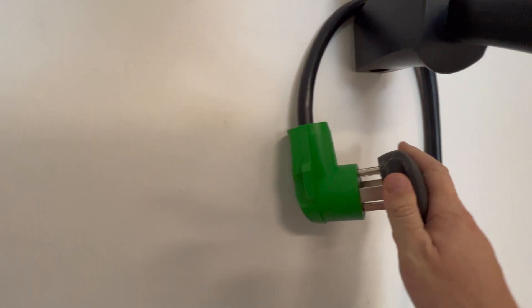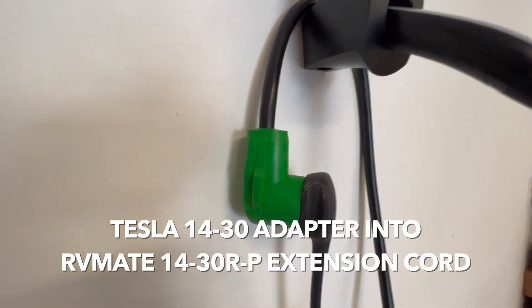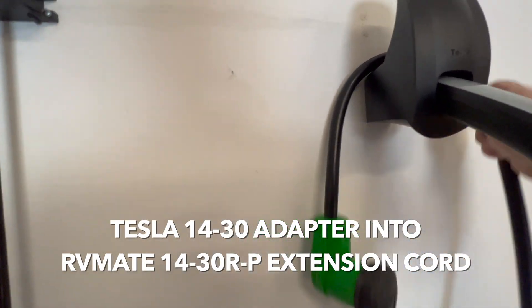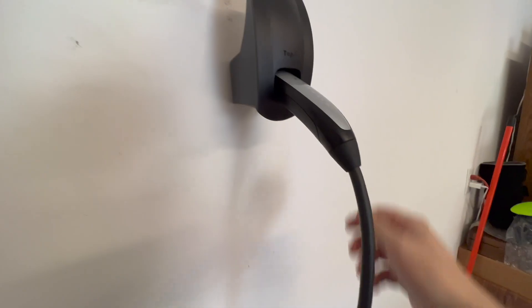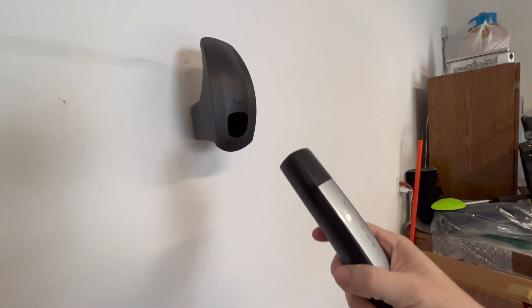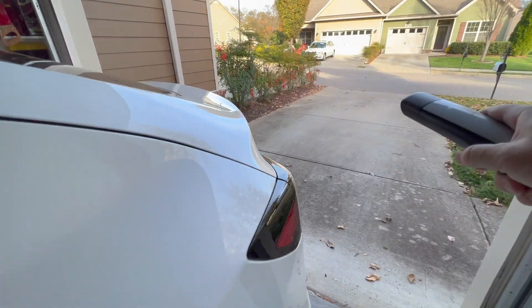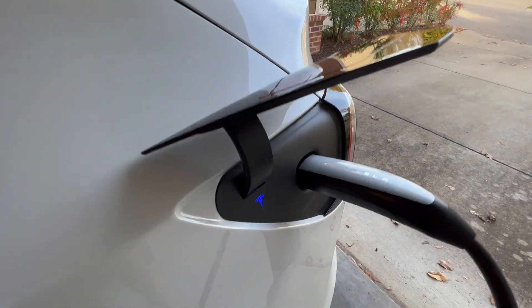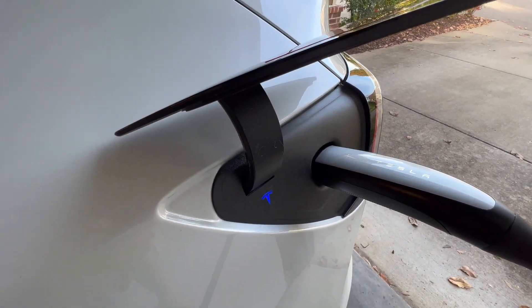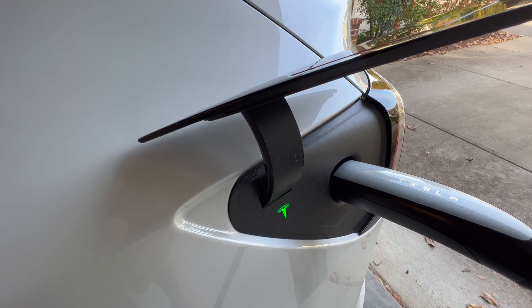All right, so we're going to get ready to charge — I'll show you how to do that. You just take this and push that in, then unwrap this. You can see the Tesla charger is now on. Then I just unhook the mobile charger, come back here to the port, open that, and wait for the green light. All right — success! Let's check inside the car.